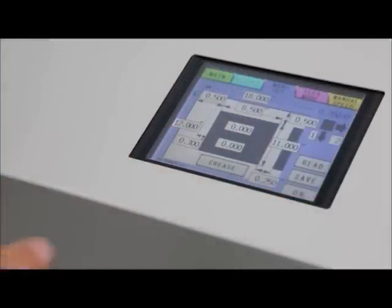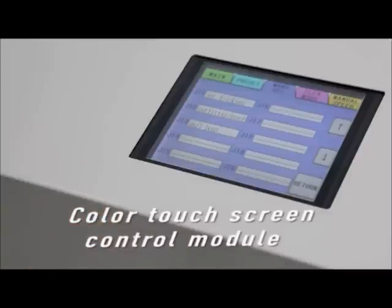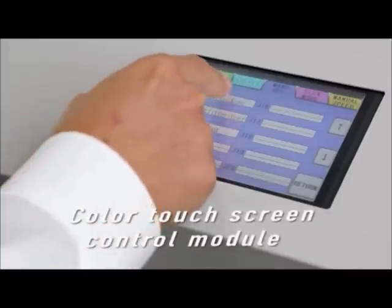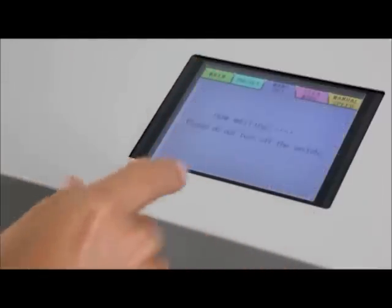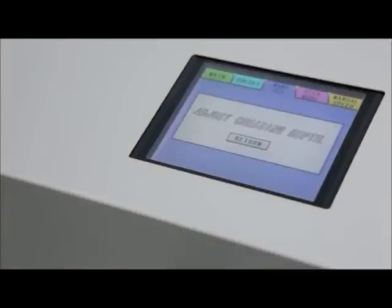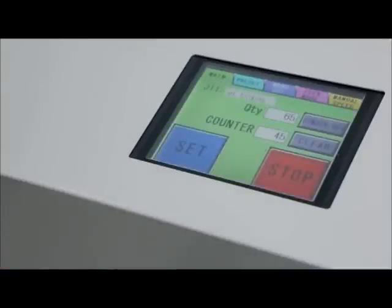Job parameters are easily entered into the system by means of an intuitive color touchscreen. Simply call up one of the 263 pre-programmed cutting templates, or key in the measurements for a custom job. Up to 60 can be stored in memory. The handy flex mode setting allows 30 additional odd-sized programs to be set up and stored.